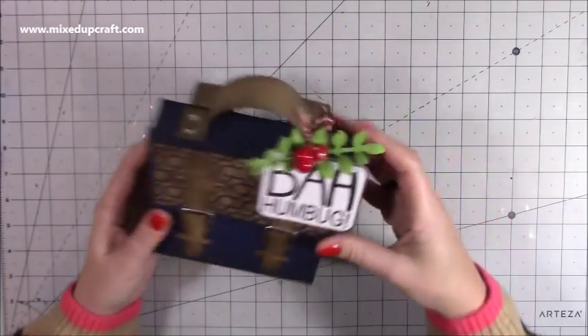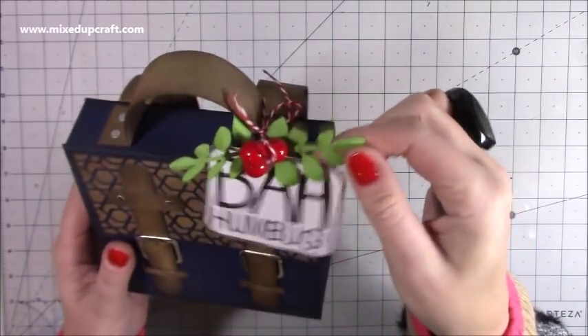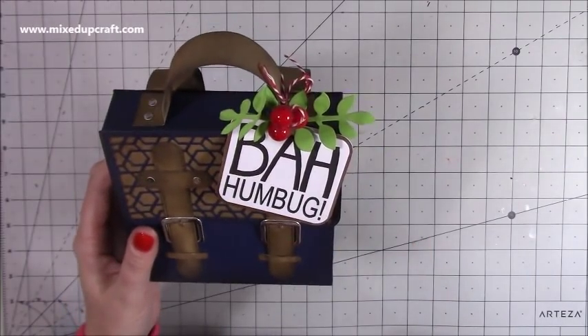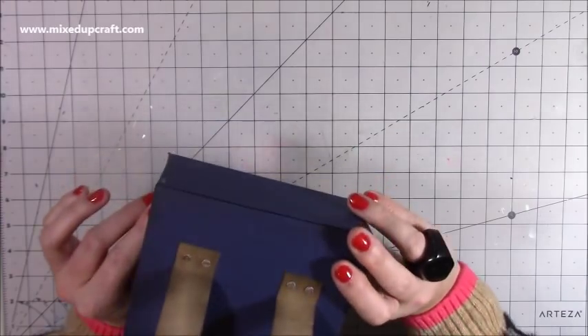It's very straightforward to do. I've just added a few of my little berries and die cut a piece of foliage from one of my dies. The 'Bah Humbug' is from the Woodware stamps — I'll show you that in a moment. Let's crack on with the tutorial.